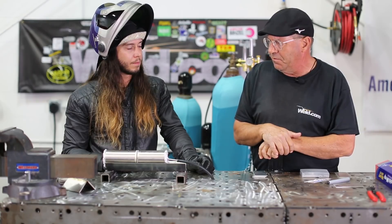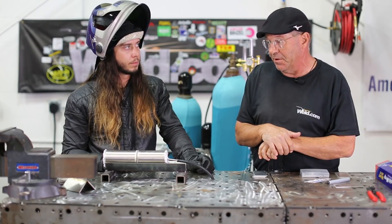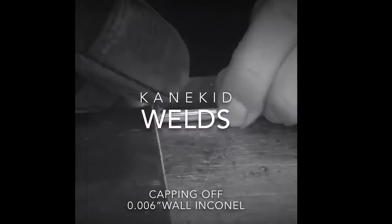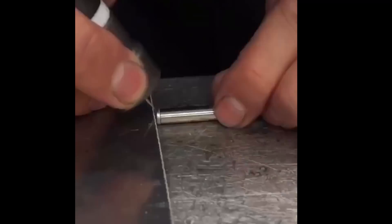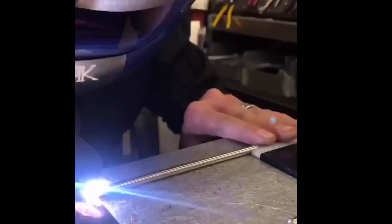We met in Chicago. You came up and introduced yourself and you handed me a really interesting piece — it looked like a bullet casing or something. Super thin, little bitty tube that you had capped off, and I thought, wow, that is amazing control. Since then I've kind of looked up some stuff that you've done, like the razor blades and all that.